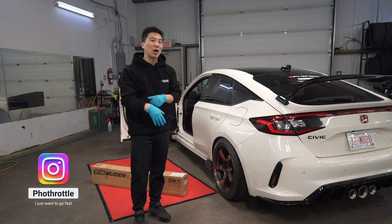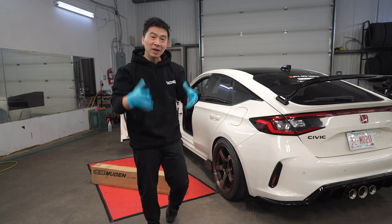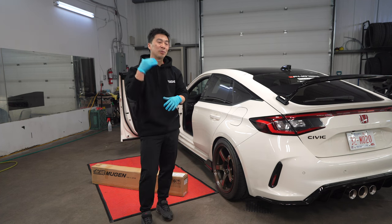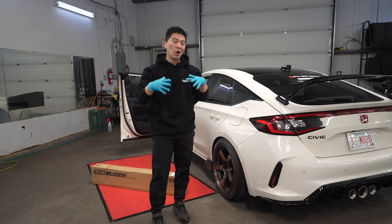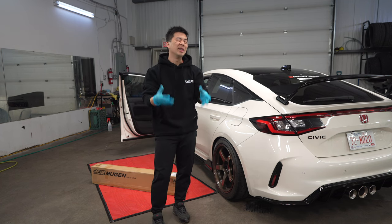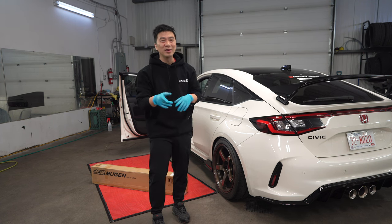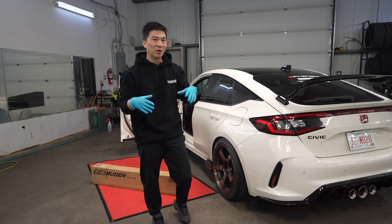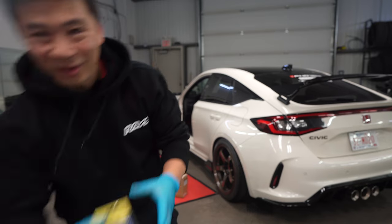For most of you guys that have been following me on the channel, you guys know that I do have the Spoon valve cover. I've been meaning to install that, but it's just been holding off because I got a couple other components going into the engine bay that will require removing the valve cover. It'll be much easier to install that part if you guys know the K20C1. For today, we're gonna install some Spoon goodies.